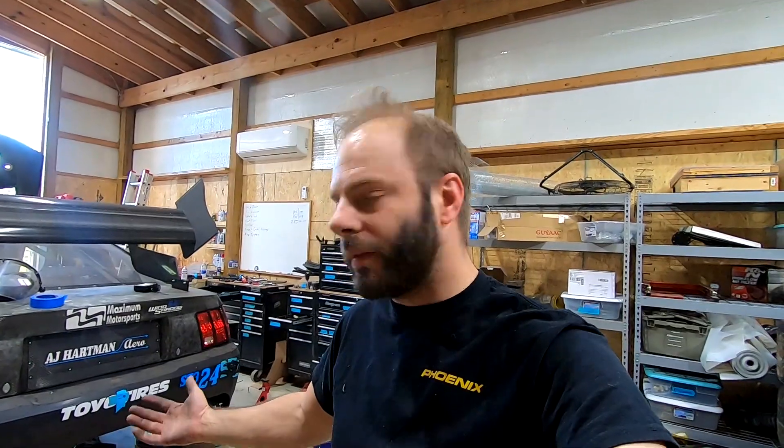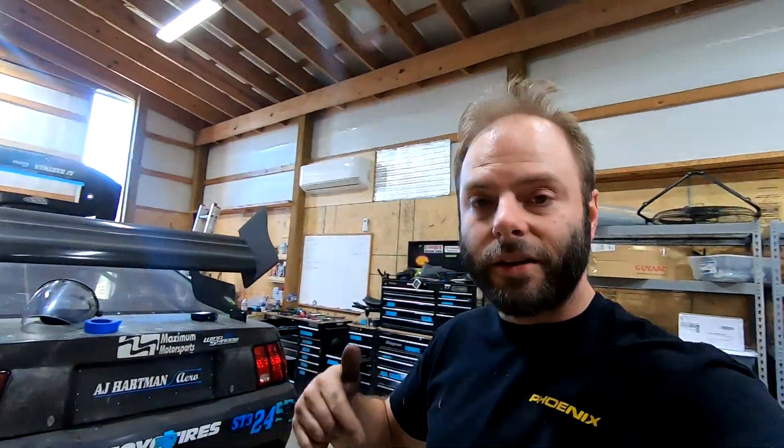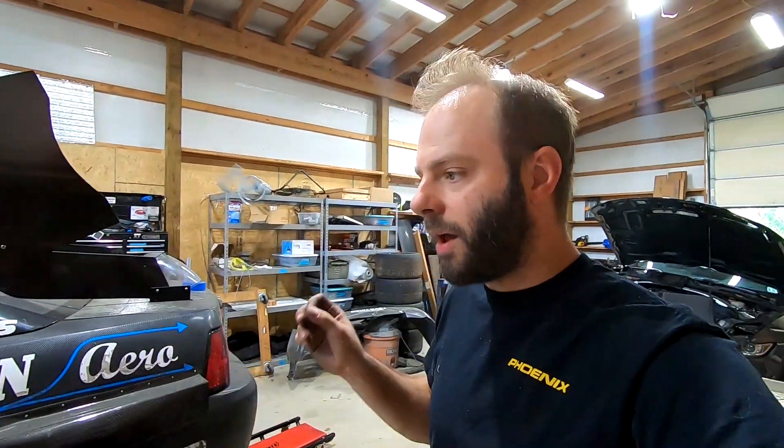The ballast box is done — nothing too crazy, but a creative way to mount your ballast in a location that isn't as detrimental. Hope you enjoyed it; if you learned something please hit that thumbs up button and consider subscribing. Our next video will be the flat floor — I'll probably break up the floor and the diffuser into two separate videos. After that is Hyperfest, so thanks for hanging out and I'll see you guys in the next one.